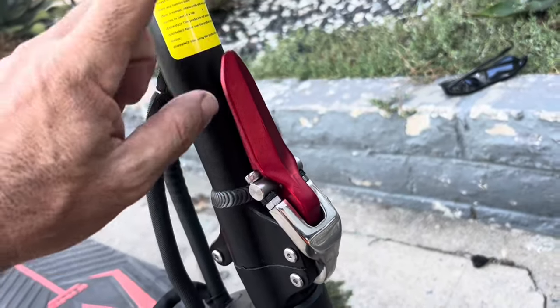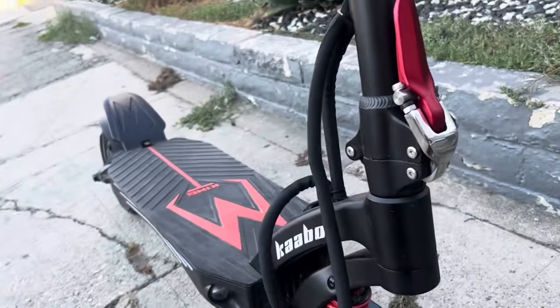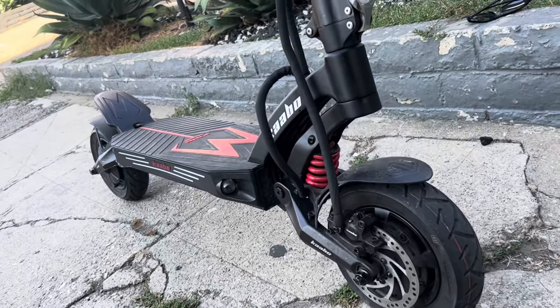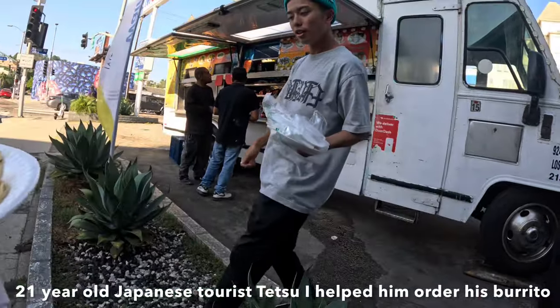The locking mechanism is super intuitive and easy to use — you just pull this out and the scooter folds very easily. It's very stiff. A trademark of the Kaabo brand, I think, is a really stiff stem.